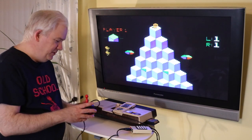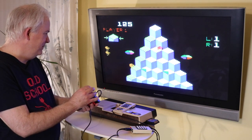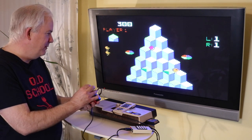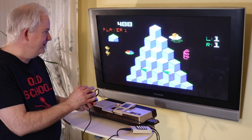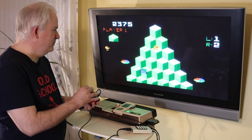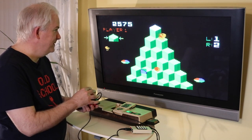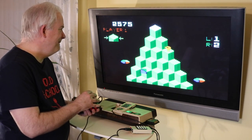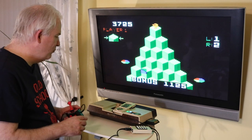Let me go ahead and show you Q*bert using the Epics 500 XJ for the Master System. It's working great, very accurate. Took out Coily — just going to try to get to the top.